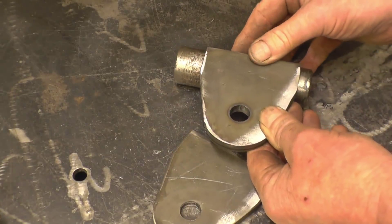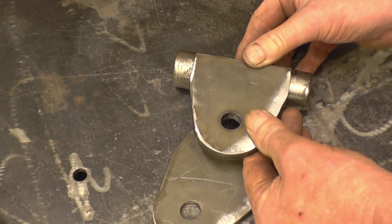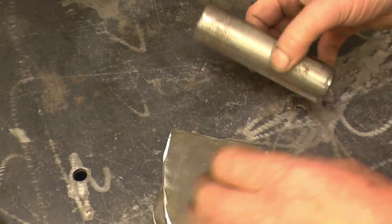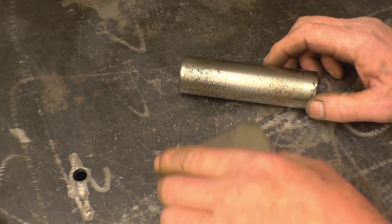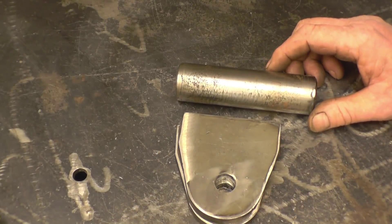So we'll set all this up — I'll set the camera up and try and get a good shot of welding it. I'm going to TIG weld it, but I don't know what material that tube is. I know the plate is just straightforward mild steel. I've got some dissimilar rods designed for welding different types of metal together, and I'll TIG weld it with that.